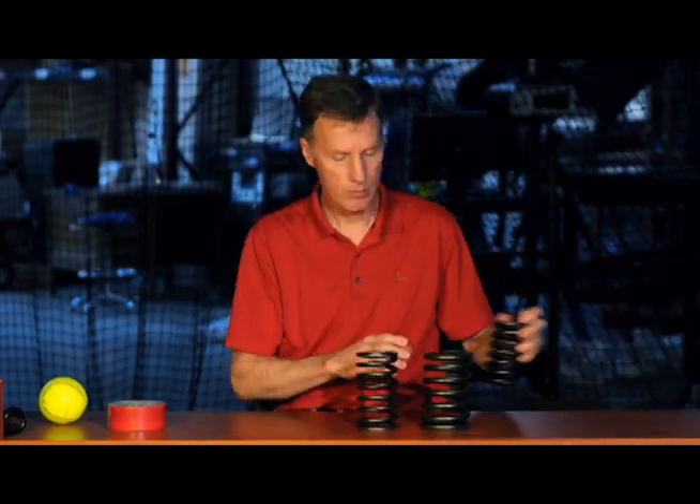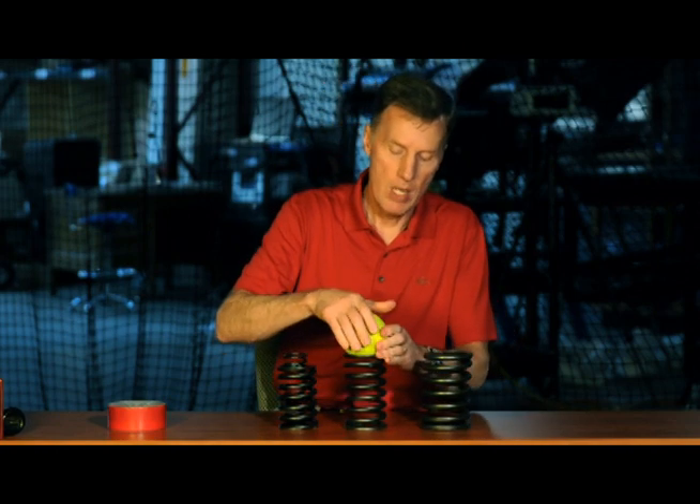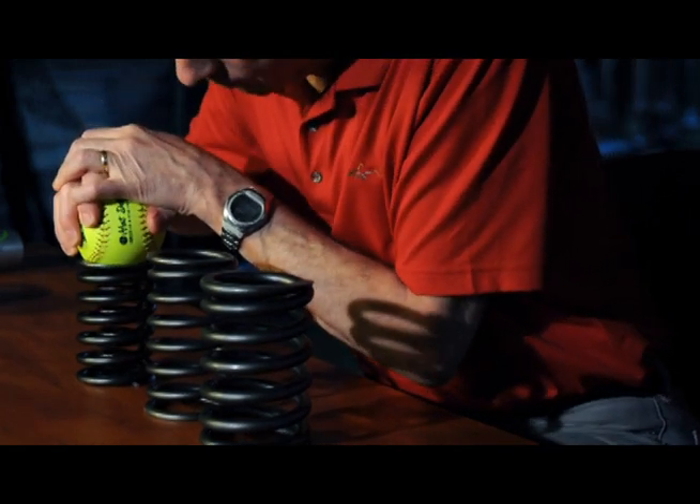One way to illustrate that is through these three different springs. This spring is the largest and stiffest, and to compress this spring takes a large force. This might be like a wood bat. This intermediate spring is softer, and that can displace with a smaller force. This system of two springs represents a nonlinear bat. As I press the ball down, at first there's a very soft spring. If you press down, it gets stiffer. That's just the way a nonlinear bat works when a ball impacts it.